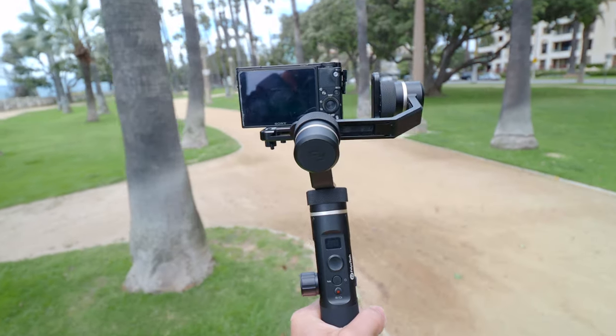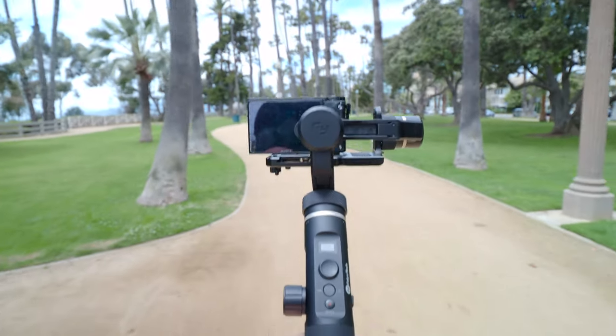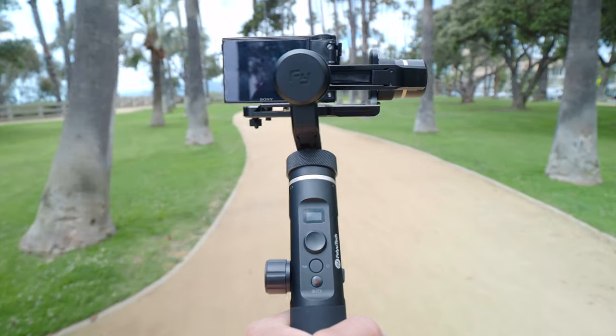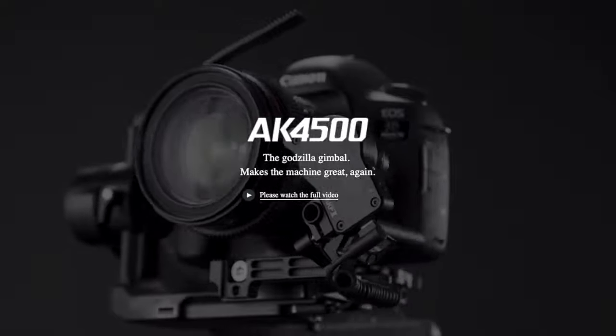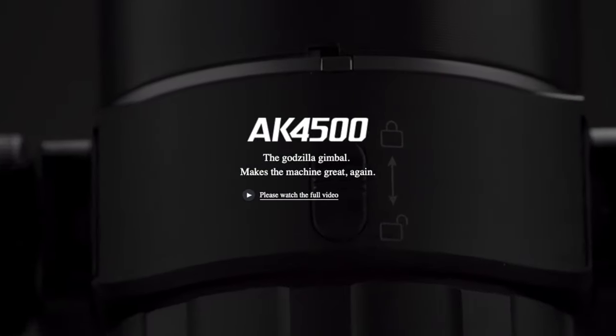Some of the older ones I worked with I wasn't the biggest fan of, but the Fiutech G6 Plus was actually a smaller gimbal that I really liked — it's made for small cameras like the M50, a smartphone, or a GoPro. So I was pretty excited to work with the AK4500, and they sent me this one a little while ago.